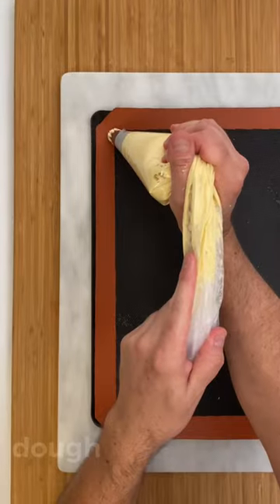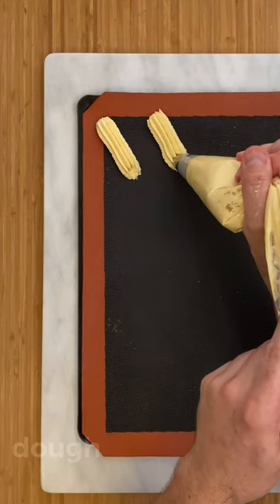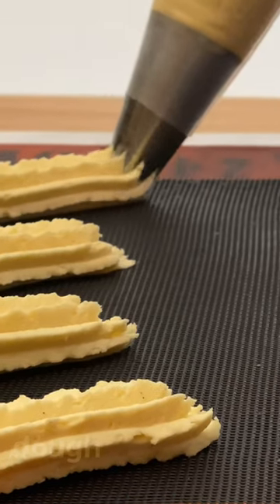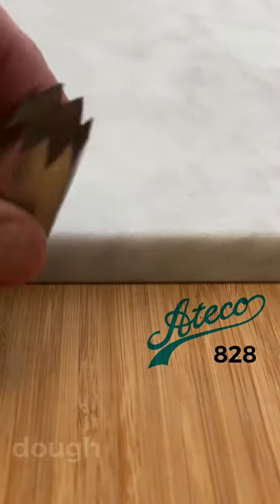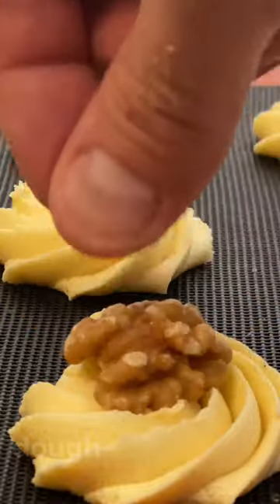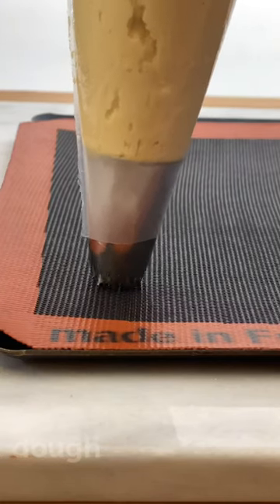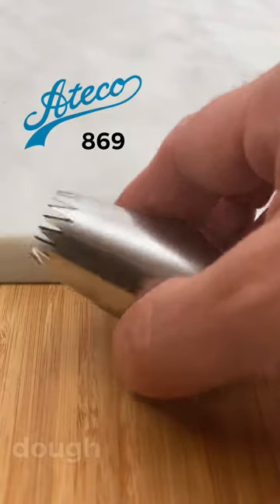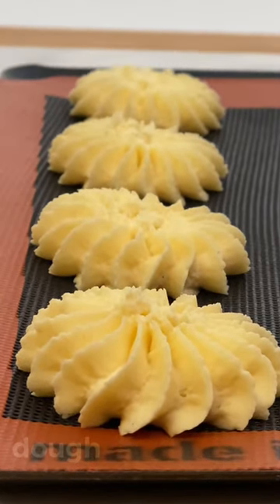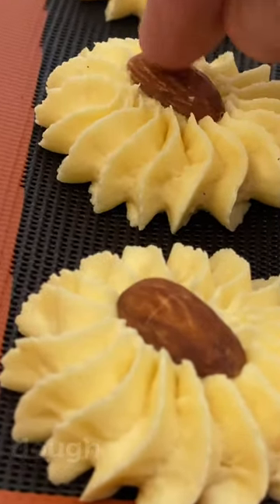Now make some little sticks, very similar to eclairs. For those, you could use the nozzle Ateco 828. With the same nozzle you can make these rosettes — place a walnut in the center. Now make these star cookies in vanilla and chocolate; you could use the nozzle Ateco 869. Try to make them as flat as possible. Place an almond in the middle of some of the vanilla ones and a cherry in the chocolate ones.